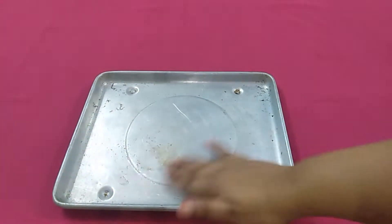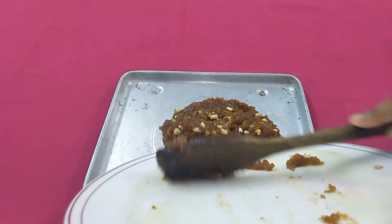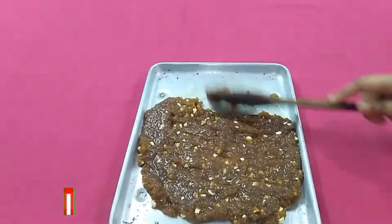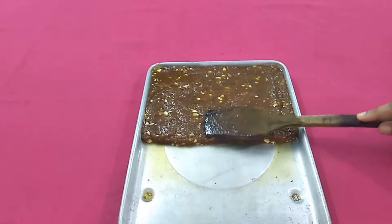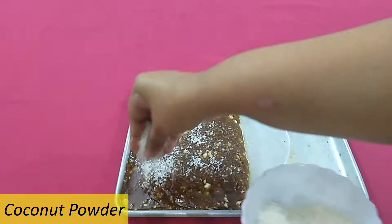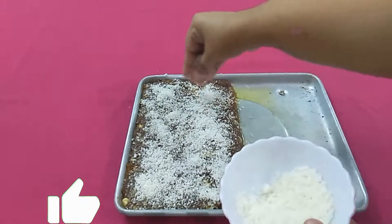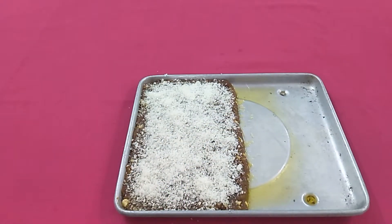Now we will grease a tray to set the bread mixture. Spread the bread mixture in the tray and level it to make a smooth top. Sprinkle a generous amount of coconut powder on it. Now let it sit until it comes to room temperature.